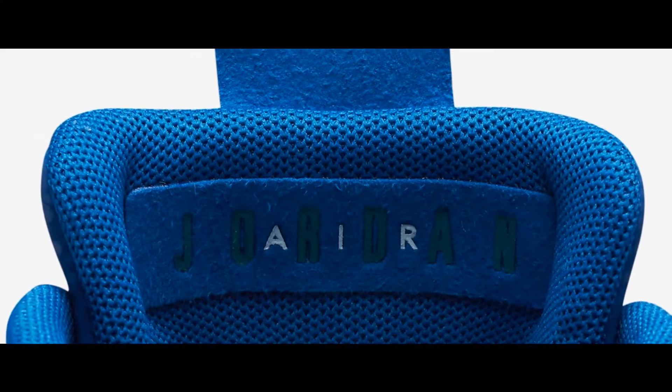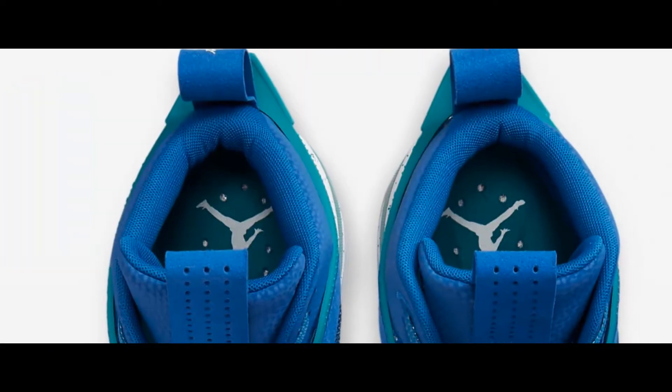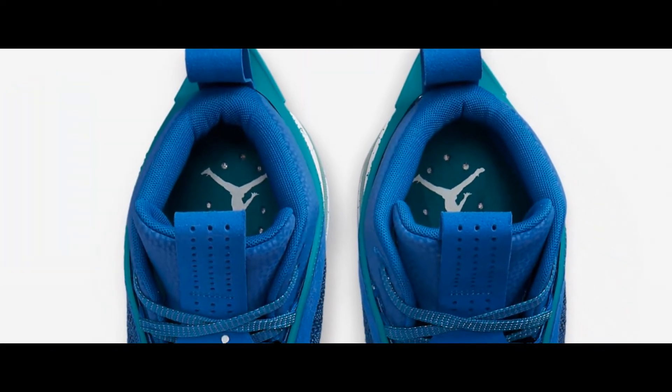Light Flex. A dynamic, flexible tongue includes targeted padding over the top to ease lace pressure and to provide plush comfort without added weight.